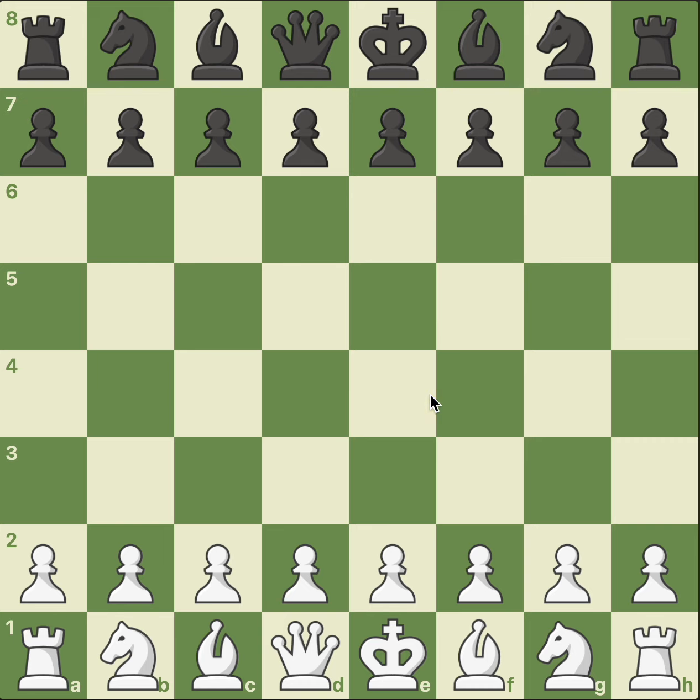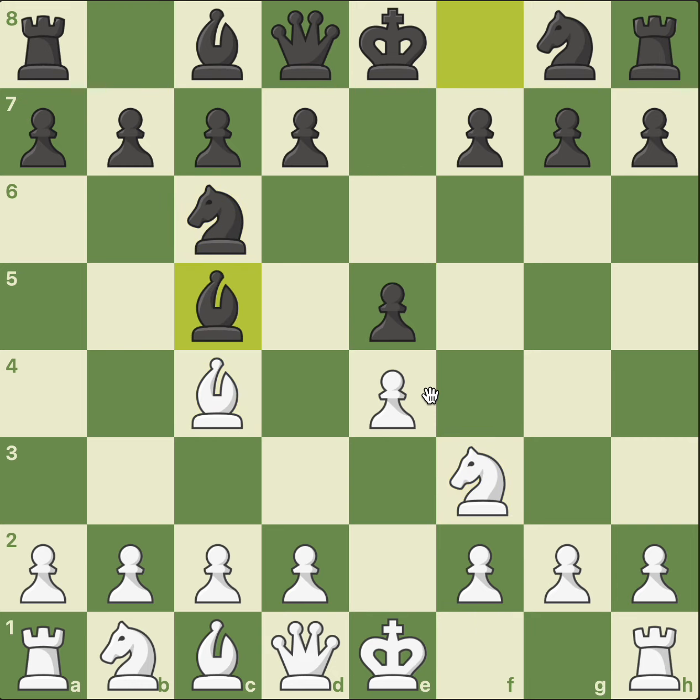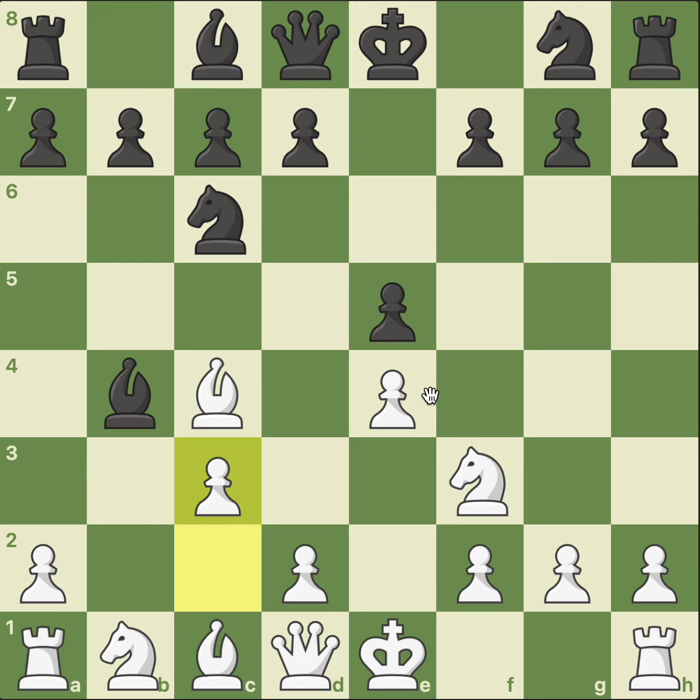Staunton had white pieces and he started with e4, e5, knight to f3, knight to c6, bishop to c4, bishop to c5, b4 — the Evans Gambit — bishop takes, pawn accepted, c3 attacking the bishop.